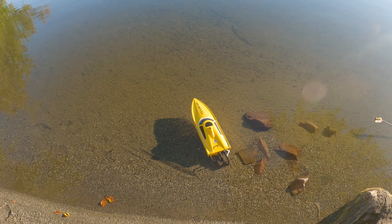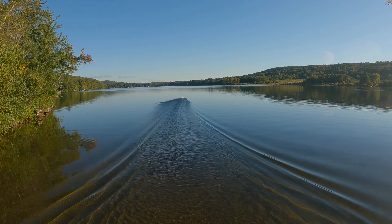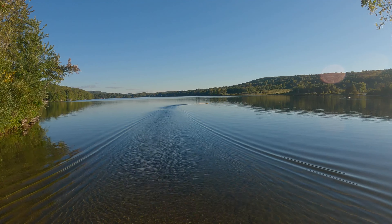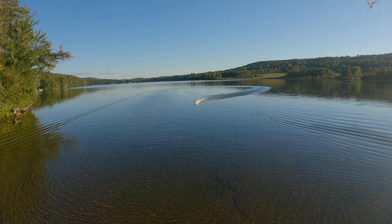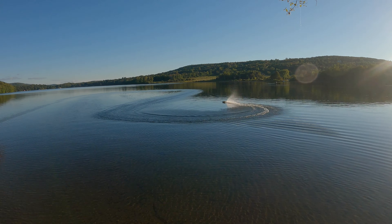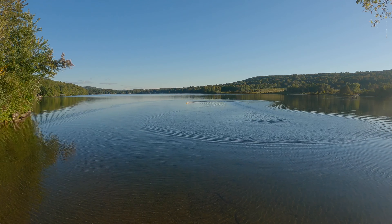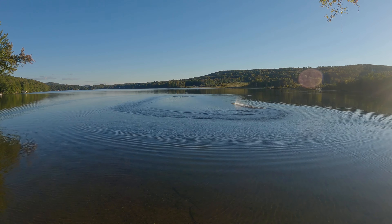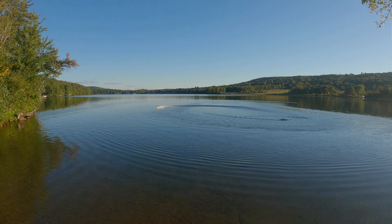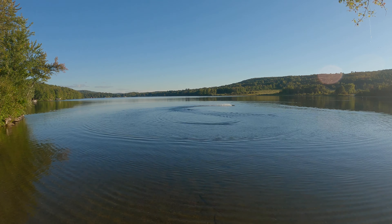Alright, here we go. That wide open? Yep. Keep it in a little closer so we can see it — it's not going to show up too well on camera way out there. Nice and smooth. You can definitely see the water cooling system working quite well out here, probably not on camera but...